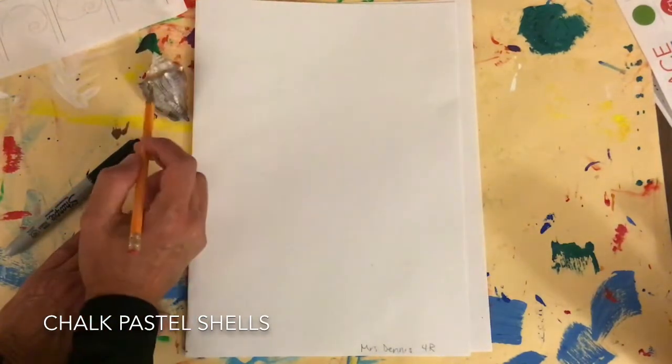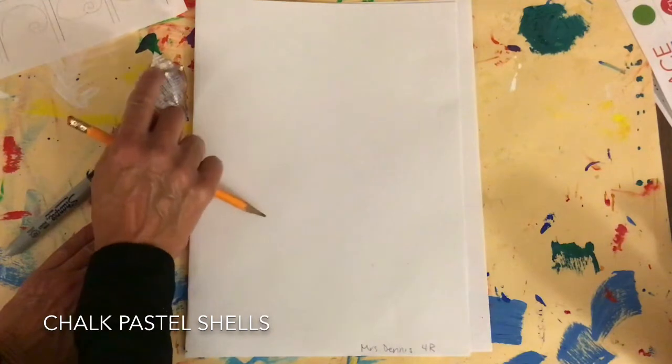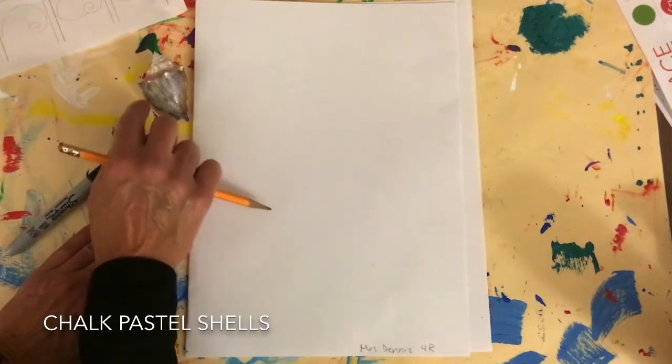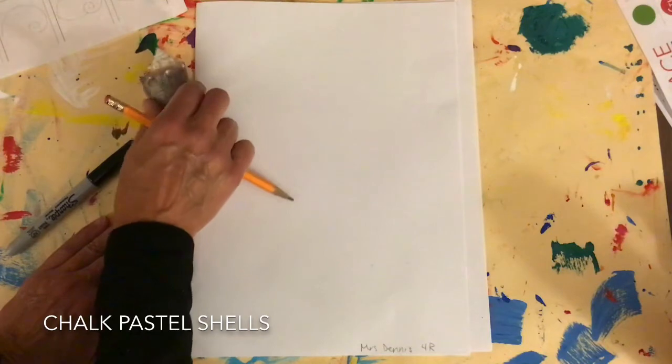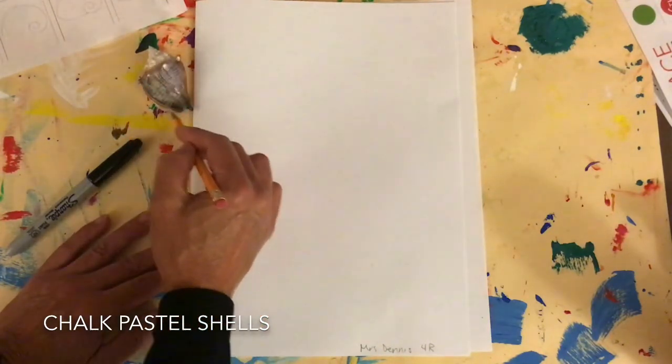I'm gonna look at my shell and see if I can see some shapes out of it. Sometimes it helps if you take your finger and run it along the shell so you can kind of draw. I'm gonna start with this basic shape here.